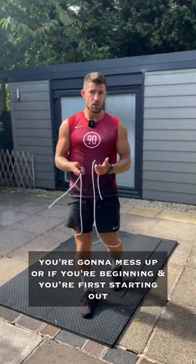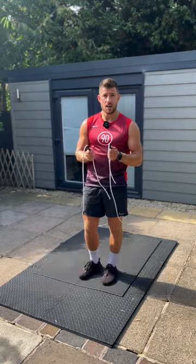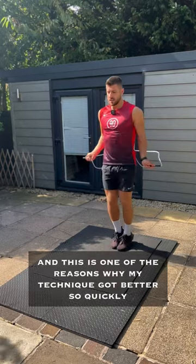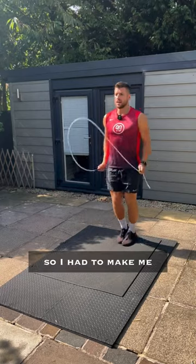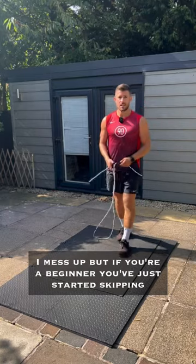If you're a beginner and you first started out, this rope length is too short. However, you will want to shorten your rope length once you get into skipping, because that's one of the reasons why my technique got better so quickly. I shortened down my rope so I had to work harder to keep everything nice and tight, because the minute I start to go out, I mess up.